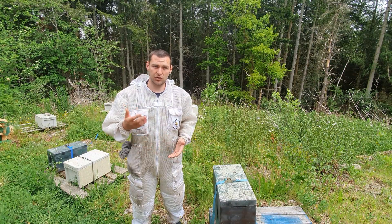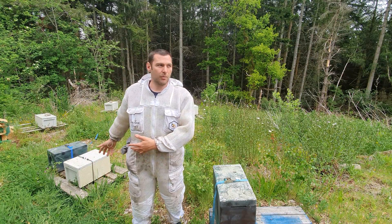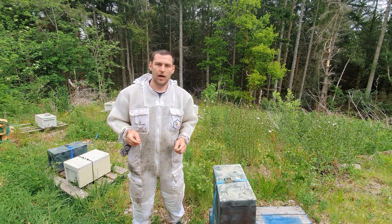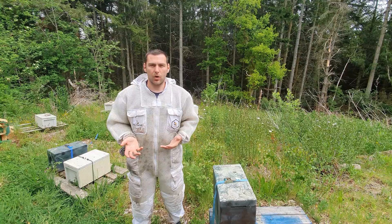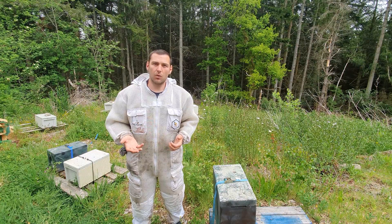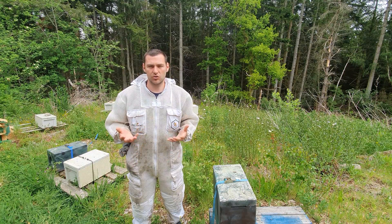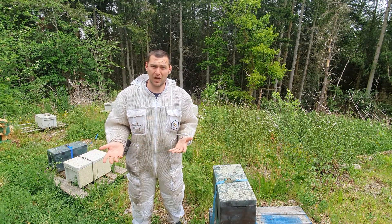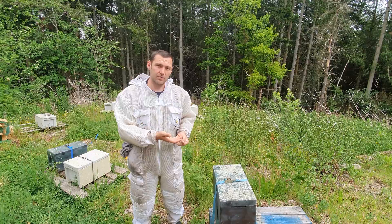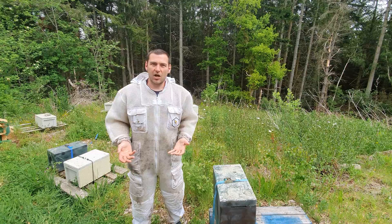What I'm going to do today is show you firstly how to identify laying workers. We're in the forest apiary today; we've got about 15 or 20 nukes here that have all mated — it's been absolutely glorious weather for mating — except one, which hasn't mated and has turned into a laying worker colony very quickly. If I was going to save this colony, the only method I'd ever use is to unite it with a strong queen-right colony using the newspaper method. But today I'm just going to shake them out.